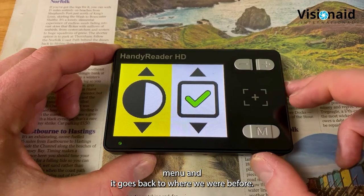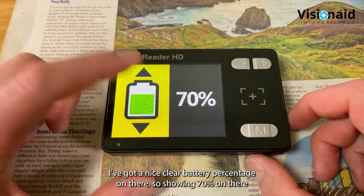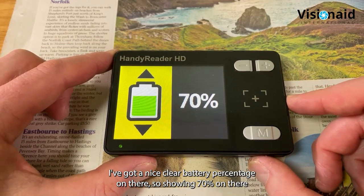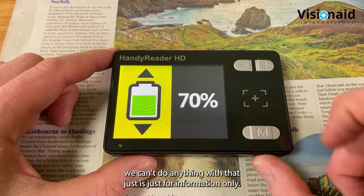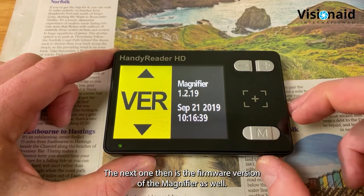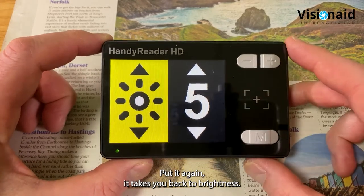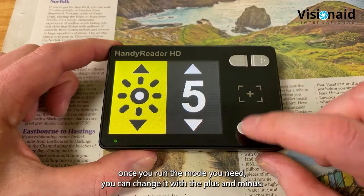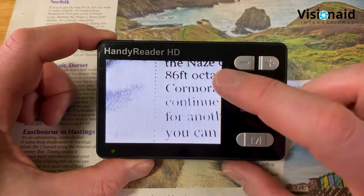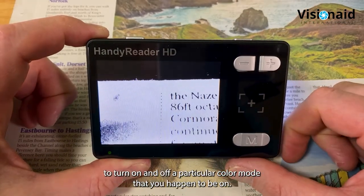Scrolling through the color modes, yellow and blue or blue and yellow is another popular option. Find the color you want and click the freeze frame button to turn it on. Coming out of the menu, that color is now added to the cycling list. Many users just want white/black and black/white, so they turn off all other color modes so they don't have to cycle through a long list. The menu also shows battery percentage - currently 70% - and the firmware version, then cycles back to brightness.